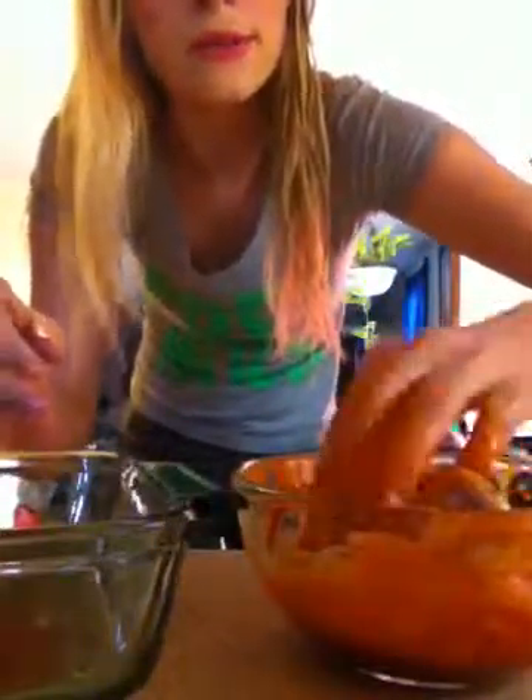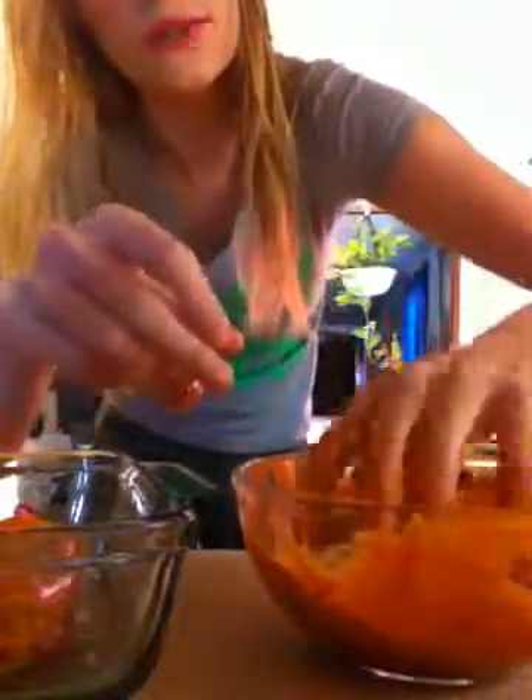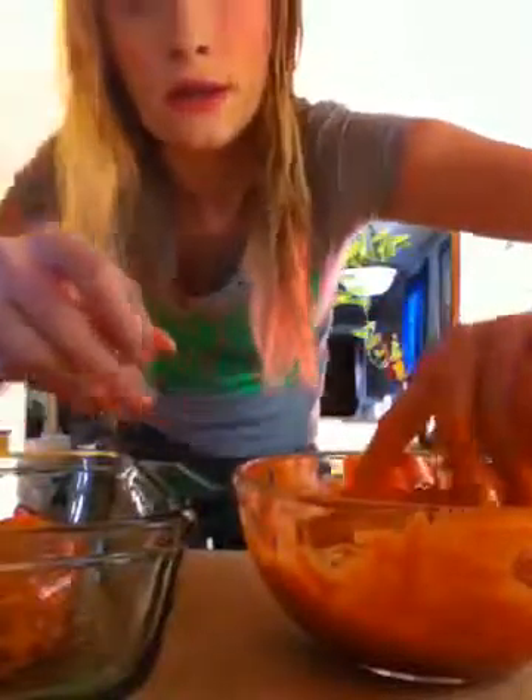And then the other one — there's three pieces here. The oven is already preheated. I'm just gonna have to wash the counter when I'm done because I just made a mess.